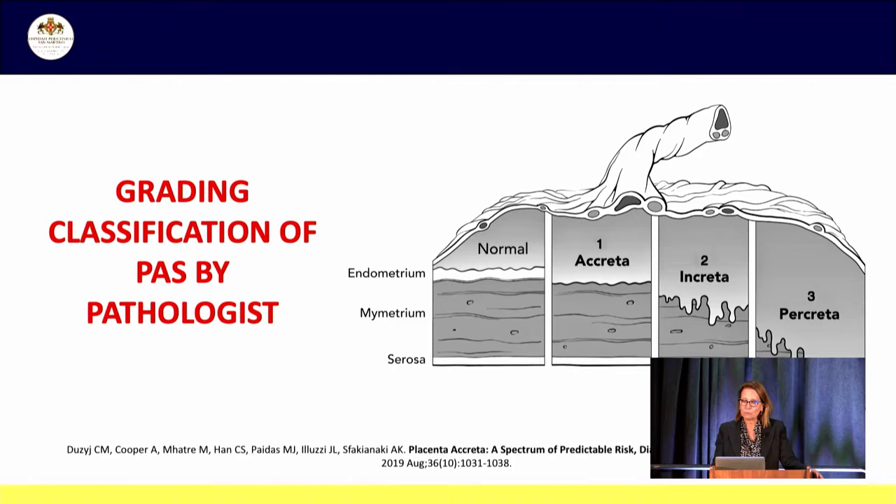This is a spectrum of disorders ranging from abnormally adherent to deeply invasive placental tissue. In the 1960s, pathologists classified placenta accreta according to the depth of vessel invasion inside the myometrium. We have placenta accreta when the placenta is adherent deeply to the uterus but does not invade it; placenta increta when there is penetration deeply into the myometrium; and placenta percreta when the placenta invades the uterine serosa and sometimes goes beyond the wall to invade other organs such as the bladder. Different depths of invasion can co-exist in the same case.